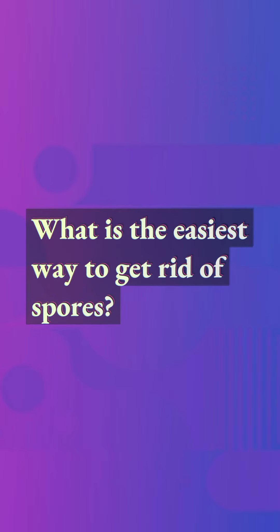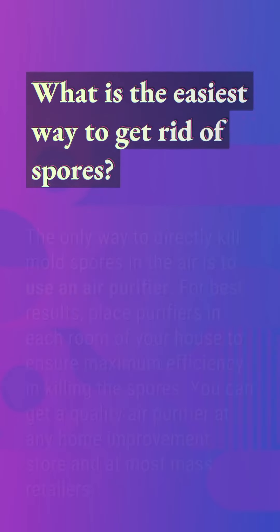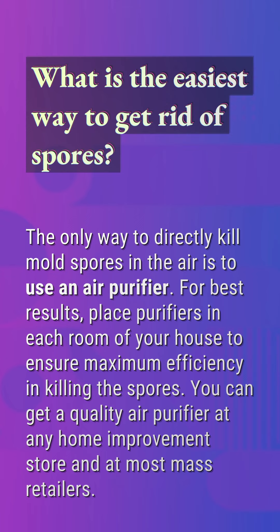What is the easiest way to get rid of spores? The only way to directly kill mold spores in the air is to use an air purifier. For best results, place purifiers in each room of your house to ensure maximum efficiency in killing the spores. You can get a quality air purifier at any home improvement store and at most mass retailers.